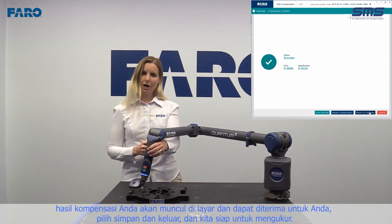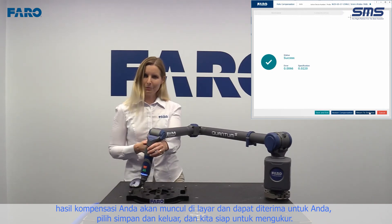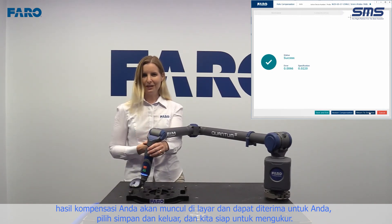The results of your compensation will appear on the screen. If these are acceptable to you, select Save and Exit, and we're ready to measure.